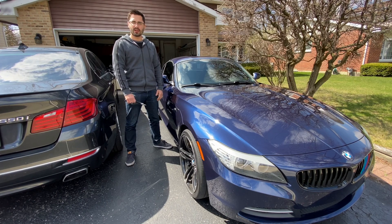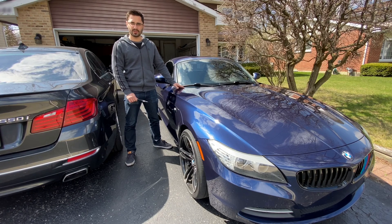Hey guys, welcome back to another video on the SumpurKaiGuy channel. In this video, I'm going to be replacing the injectors on my BMW Z4 with the N20 engine.